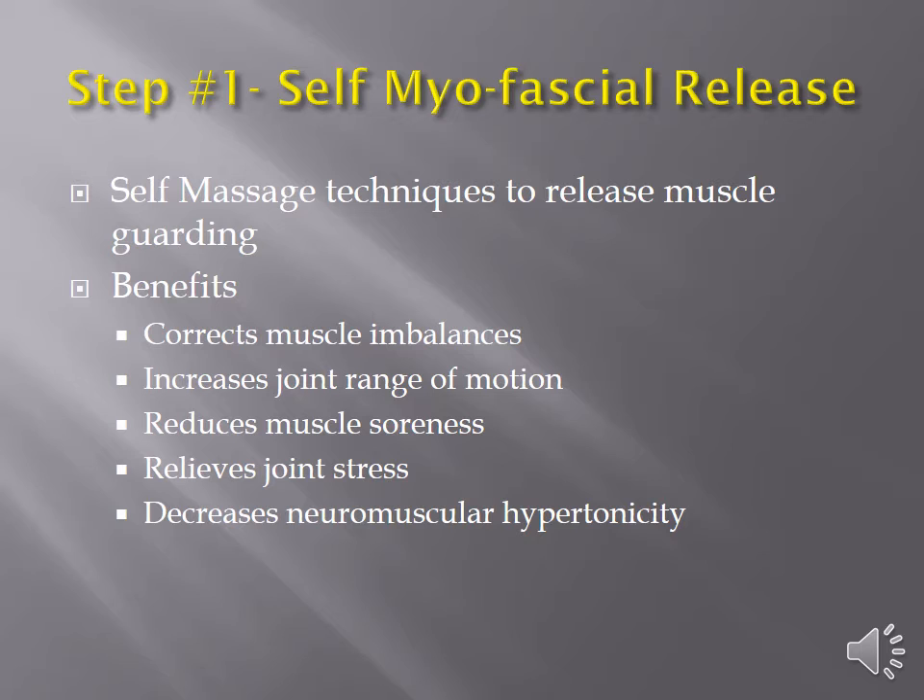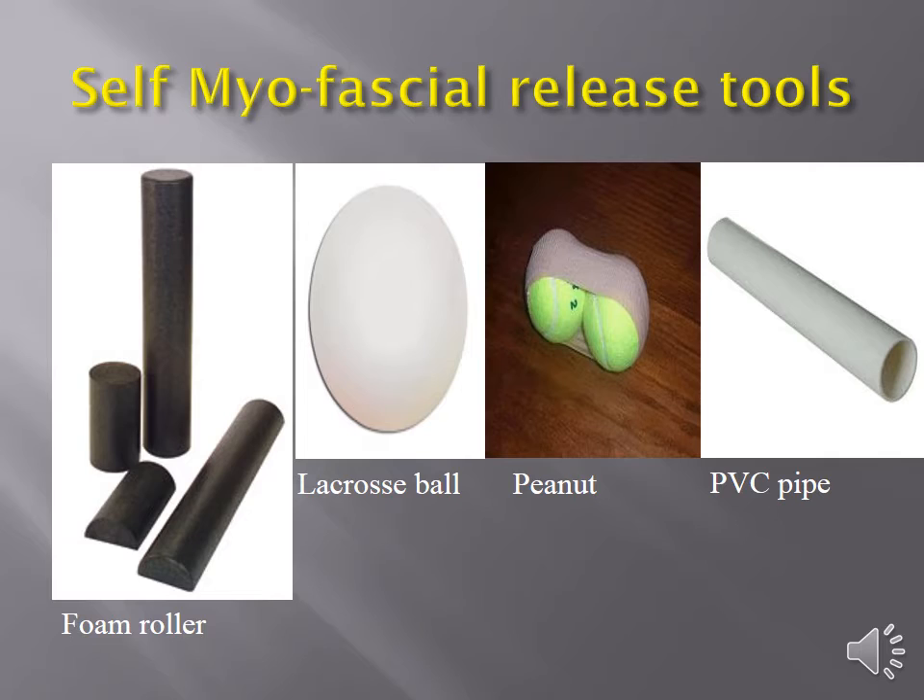What are the tools in our toolbox to help clients move better? Step one is self-myofascial release, or foam rolling. If your clients aren't doing this right now, they absolutely should — it's a game changer for the way clients move. It's essentially self-massage that releases muscle tightness, or really what is muscle guarding. Our different tools include the traditional foam roller for larger global muscles, a lacrosse ball for trigger points and smaller areas, the peanut — two tennis balls taped together — as a thoracic mobilizer, and PVC pipe for areas like the foot and calf.